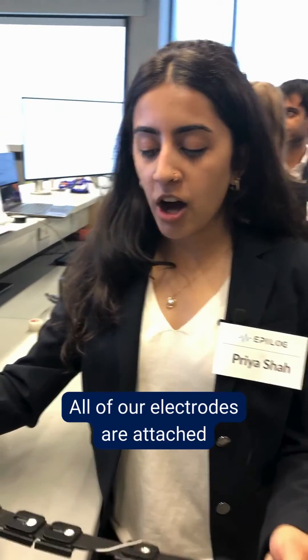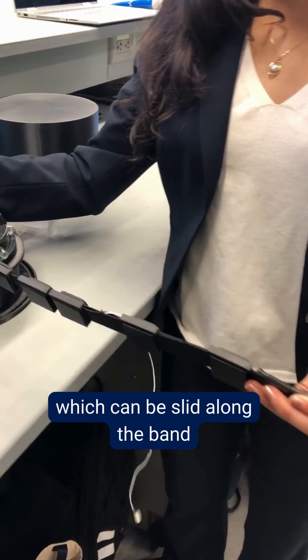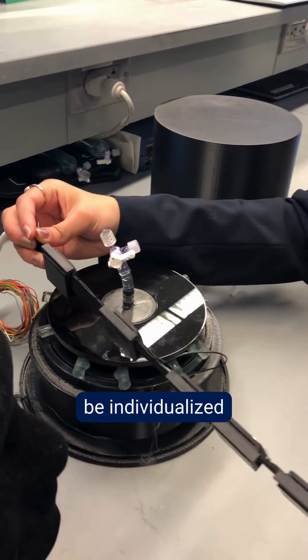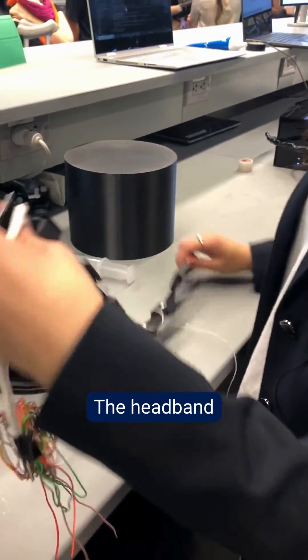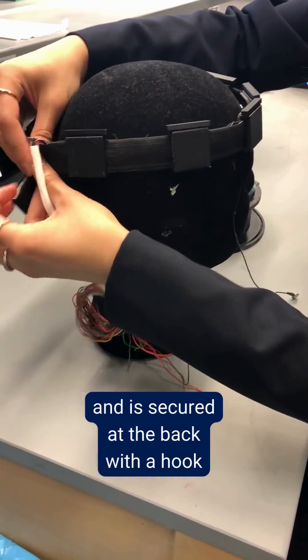So this is Epilogue. All of our electrodes are attached to these 3D printed brackets which can be slid along the band and positioned to be individualized for each patient. The headband can wrap around a child's head and is secured at the back with a hook.